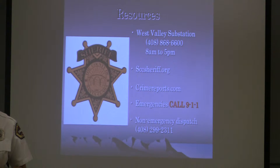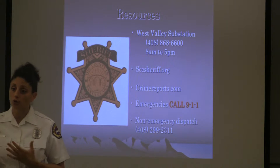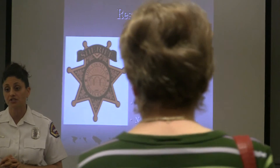A smoke alarm's lifespan is about 8 to 10 years — replace it around 8 years because the failure rate increases drastically as the unit ages. The lifespan of a carbon monoxide alarm is about 5 to 7 years, roughly half that of a smoke alarm.